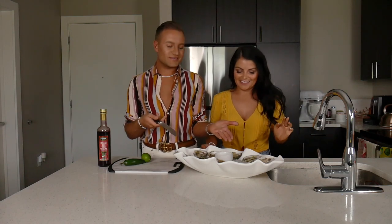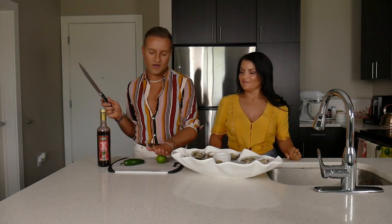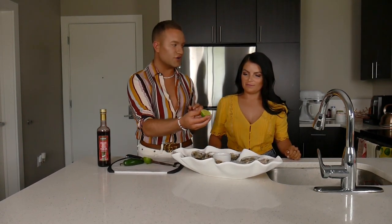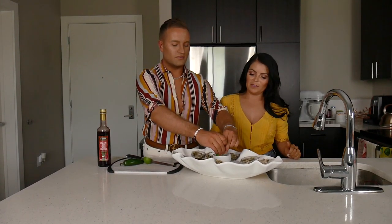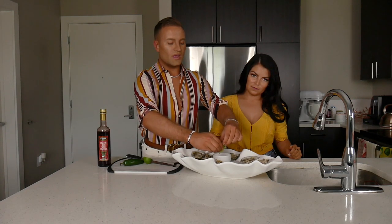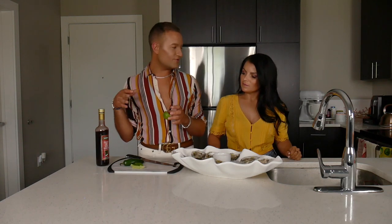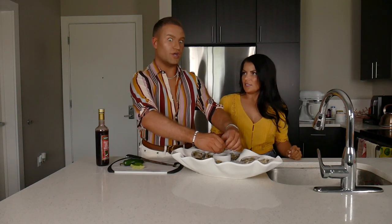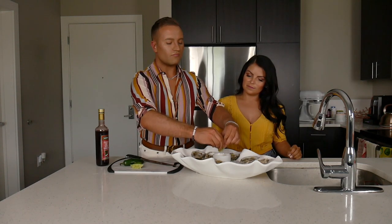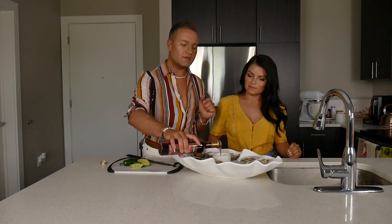Guess what? We have gorgeous, freshly shucked oysters. And you know what's missing? The mignonette. That's what we're going to whip up right now — very quick, very simple. You cut your lime, get some lime juice. You're basically going to do equal parts of lime juice and red wine vinegar. This gives you a good balance of a citrus acidity as well as — how would you describe red wine vinegar? It's pretty acidic, so it balances well with the oyster flavor. And then the lime really adds a citrus flair.